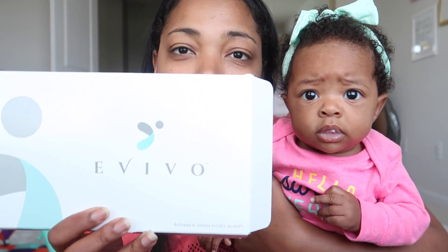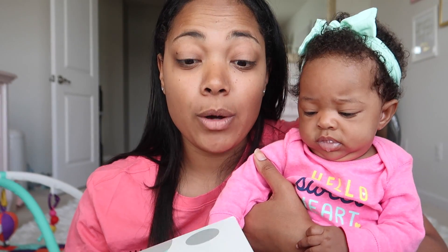Hey guys, real quick before the vlog starts I want to share with you guys a product that we've been using. It is called Avivo, and what Avivo is, it is a baby probiotic that includes an activating ingredient called B. Infantis.